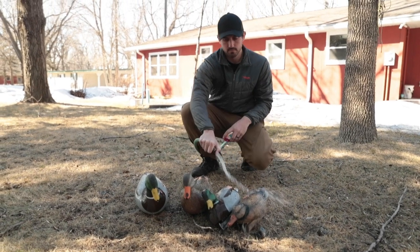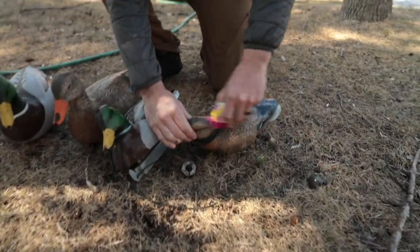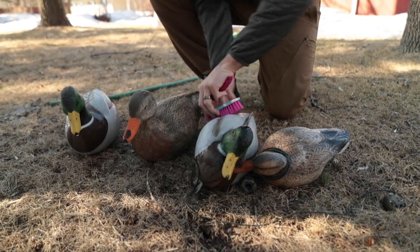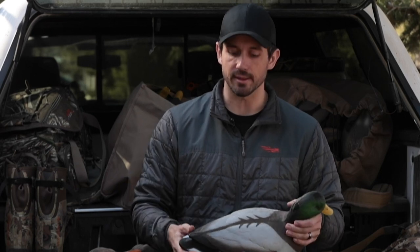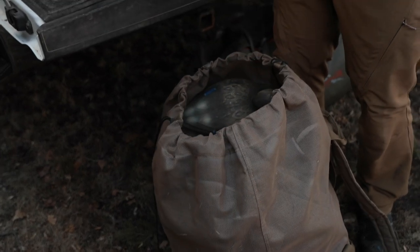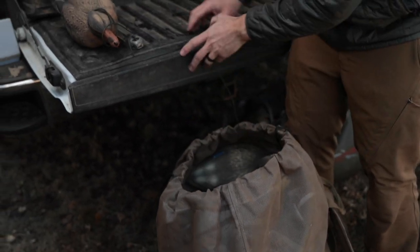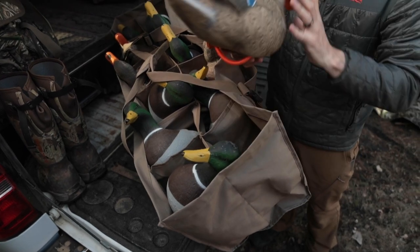Maintenance on decoys is pretty simple. Once, maybe twice a year, you just want to hose them down and use a scrub brush to get all the big chunks of dirt off. You don't have to get real fancy with it — no need for soap and hot water. Just rinse them off, scrub them down, rinse them off again, let them dry, and throw them back in the bags.